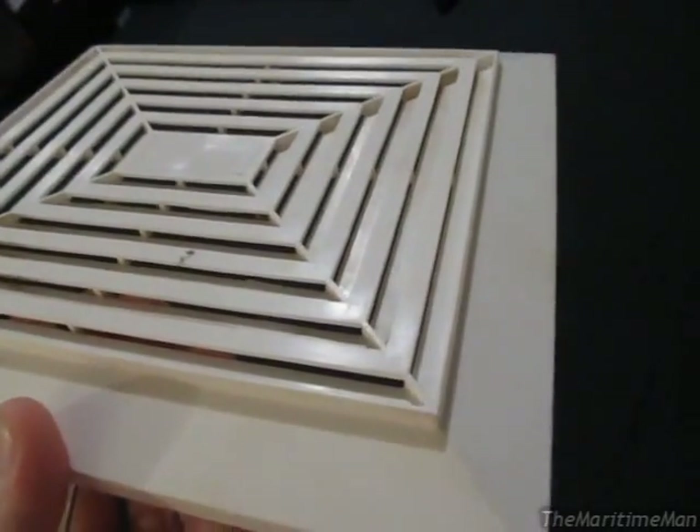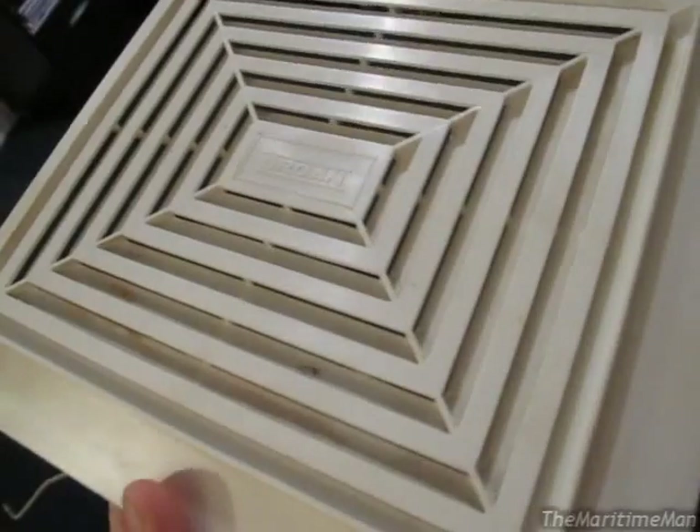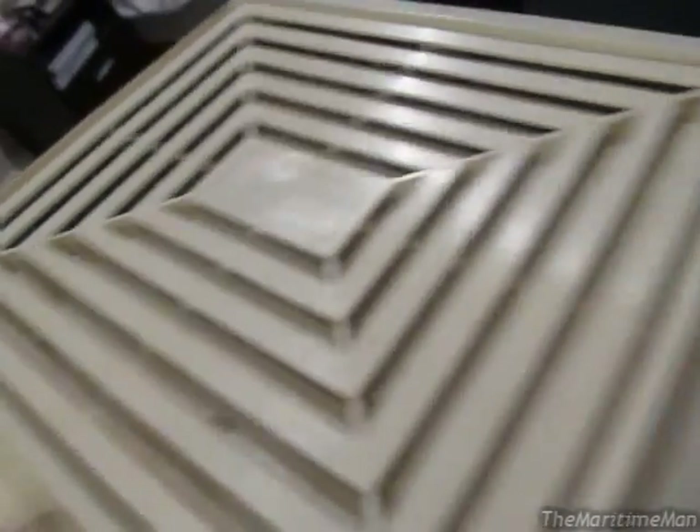This thing was so dirty I didn't know it was white — I thought it was brown. That's the color it was before I cleaned it. There was so much dirt caked in the grills that it was actually restricting the air flow. You could hear the fan run at a different speed between when the cover was on and when it was pulled down.